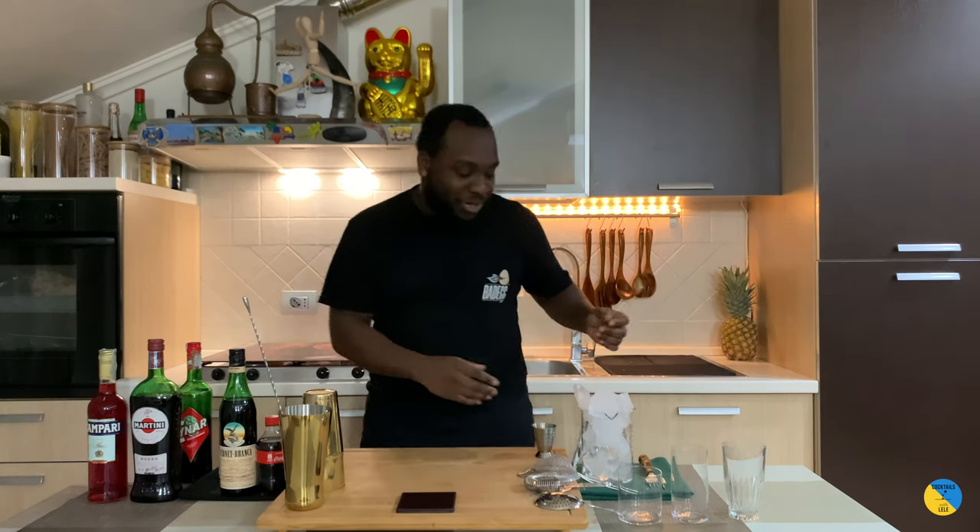Hello guys, welcome to my home bar. My name is Lele and today we're going to make three special cocktails for Christmas. Happy Christmas to everyone! We're going to make Franette and Kona, Cinaro and Tonic, and Milano Torino — three ingredients to make. Let's make them together.